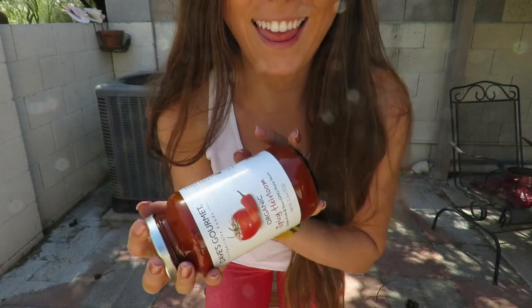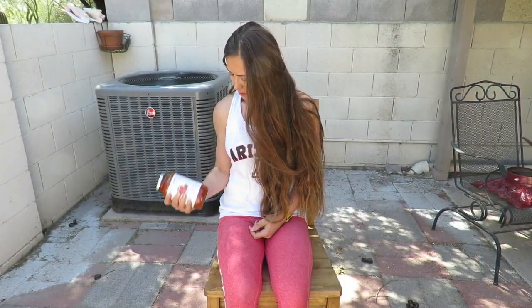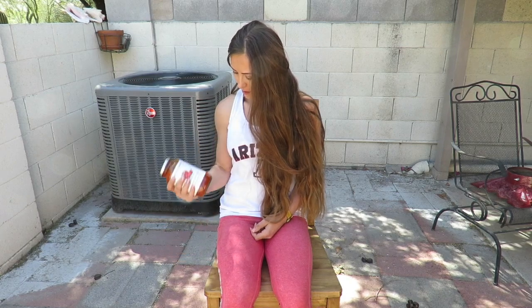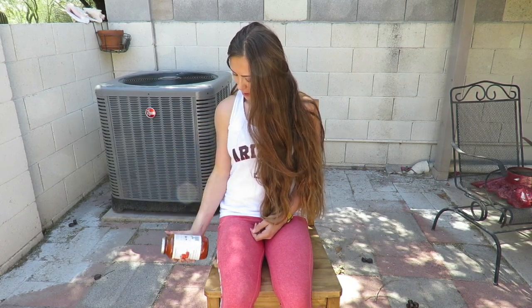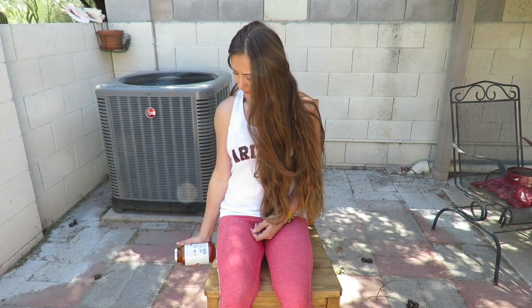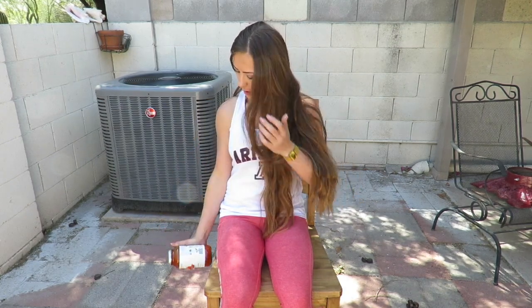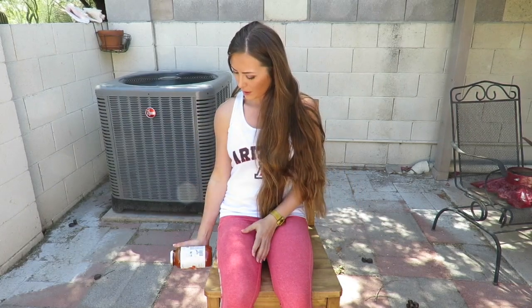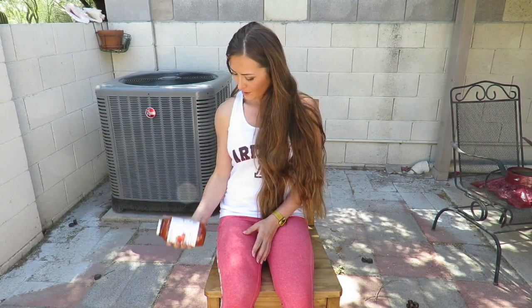I just grabbed one of my favorite tomato sauces from my cupboard and we are going to be doing seated bicep curls, single arm. Make sure whatever you grab out of your pantry, your arm won't drop. Keep your elbow in to your side, extend all the way down, and squeeze at the top. Do 20 reps on each arm, four times through.